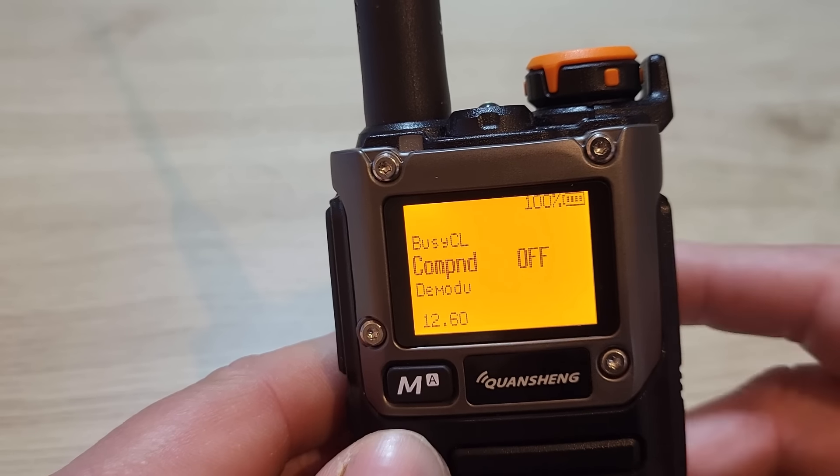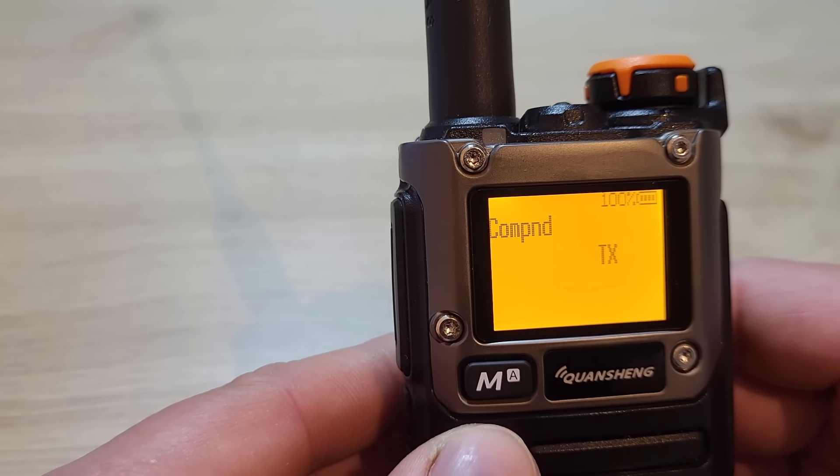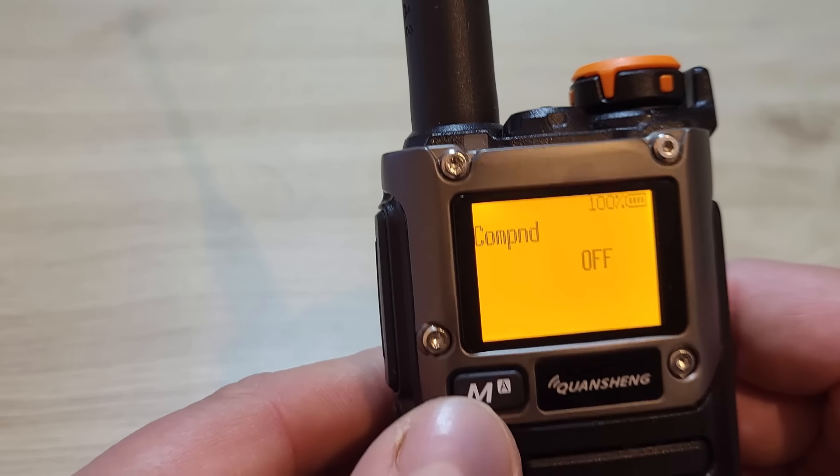Menu 12 is the compander or expander. You can select whether you want that on transmit, on RX, on TX and RX together, or just switched off.